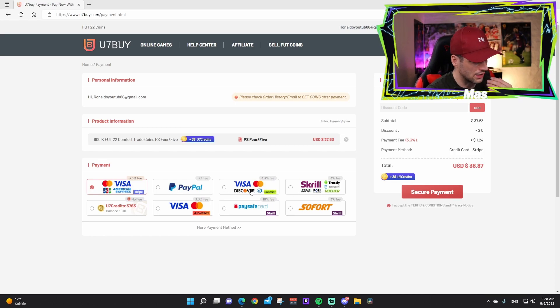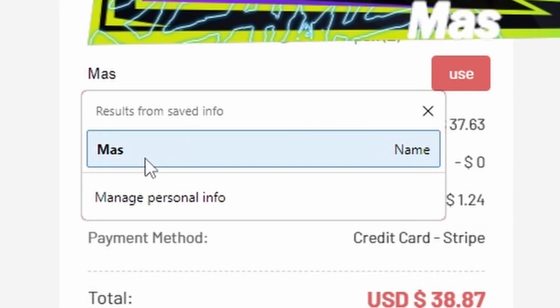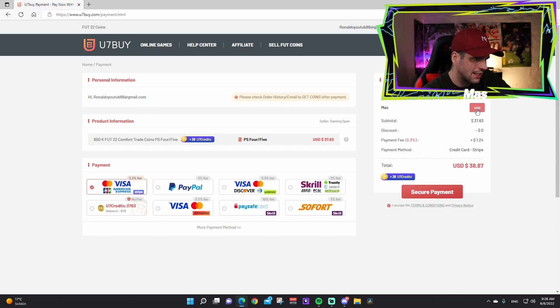Payment options include Visa, PayPal, Visa Discover, Squirrel, etc. Then move to the last section and type in the code 'mass' to get a discount of five percent. Now press 'Secure Payment.'